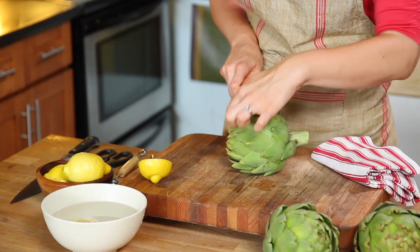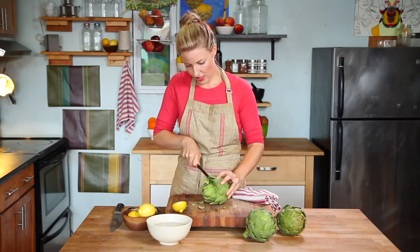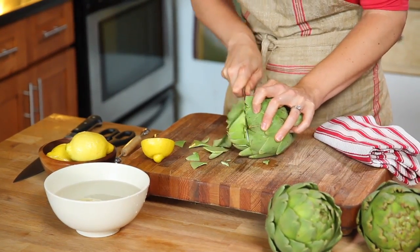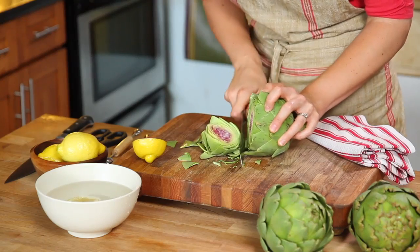We're going to start with the serrated knife. First I'm going to trim off about the top third of the artichoke leaves off the top, sawing back and forth and turning the artichoke occasionally if needed to get a nice clean cut across the top. How beautiful.